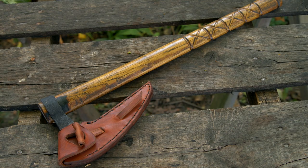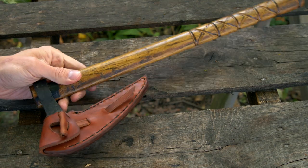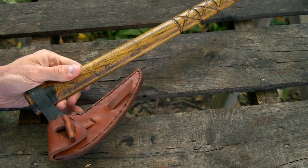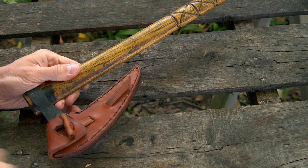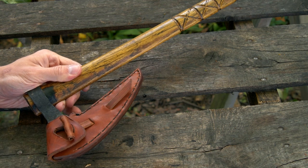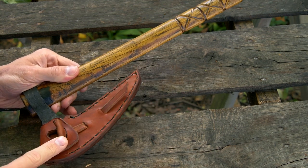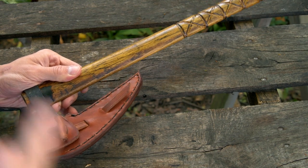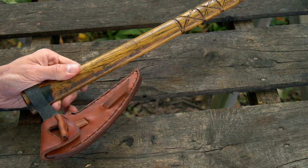Hey guys, Phil Baumhart here. So I've got this Viking Railroad Spike Tomahawk headed out to a customer. What I wanted to do today is just show you real fast how the toggle system works. If you've seen any of my axes with the mask like this, I use a leather toggle which is a design I got from some period correct shoes from Jorvik.